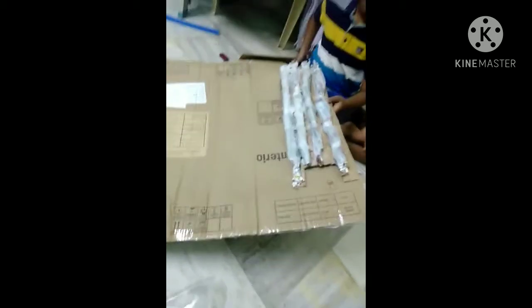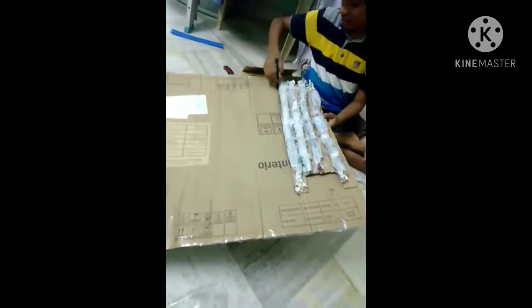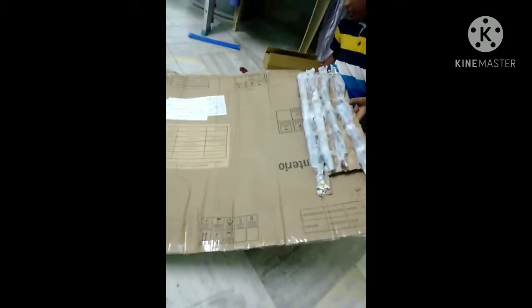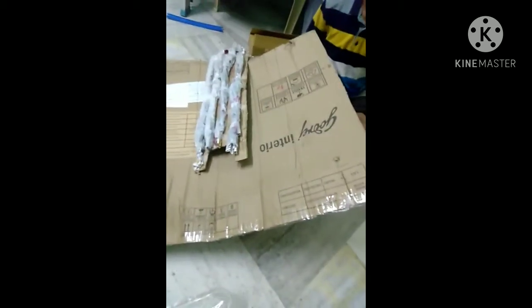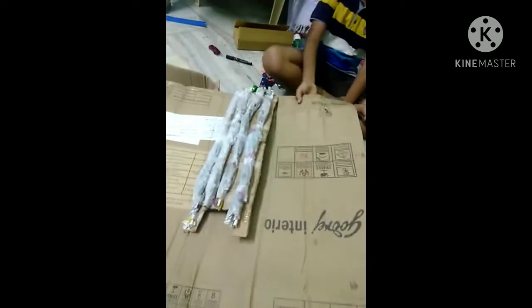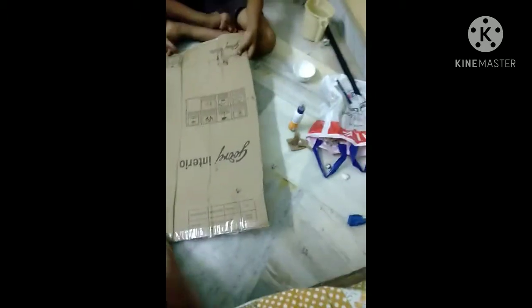Hi guys, I'm back with another video and this is my friend — he's gonna help me make a cricket leg pad with only cardboard, paper, scissors, glue, water to cut and attach, and also tape.